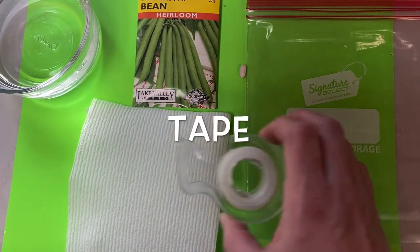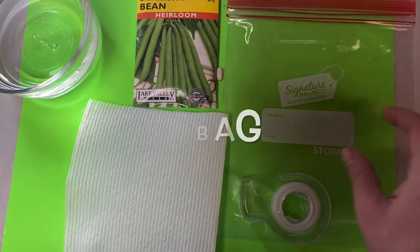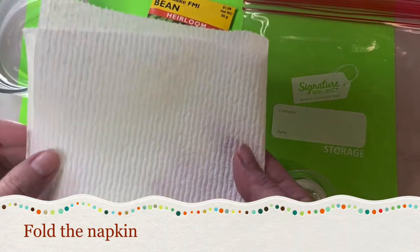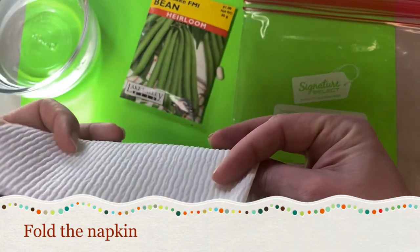You'll also need tape and a ziploc baggie. First, I'm going to take the napkin and just fold it — it doesn't need to be perfect.